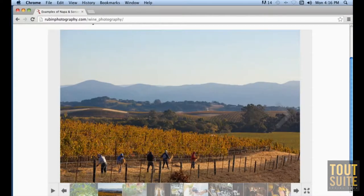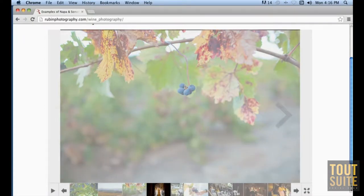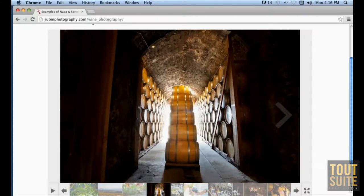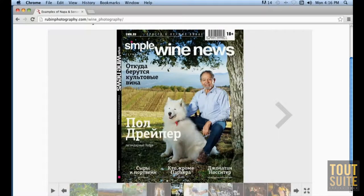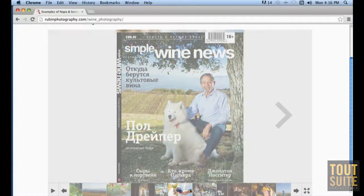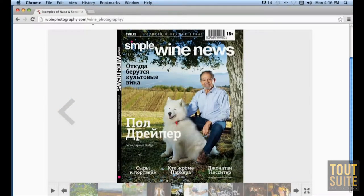Let's go ahead and look at some of the images on your website. This is some of your work for your wine-related clients here in town. Boise, obviously a major person here to know, Black Stallion. I've done work for Ridge — that's a cover I did for Simple Wine News, a Russian wine magazine, with Paul Draper and his dog. How did you shoot that? It looks like there's some off-camera flash going on.